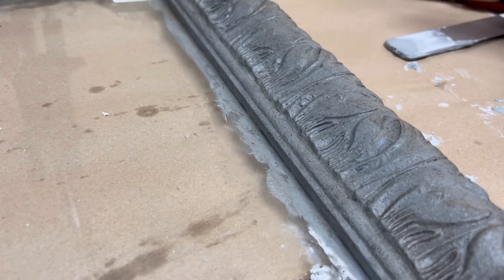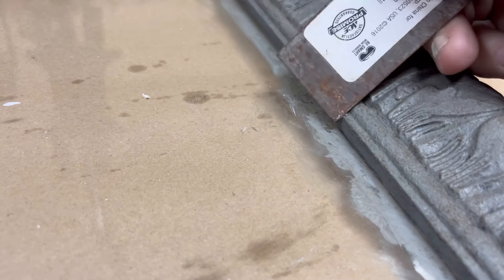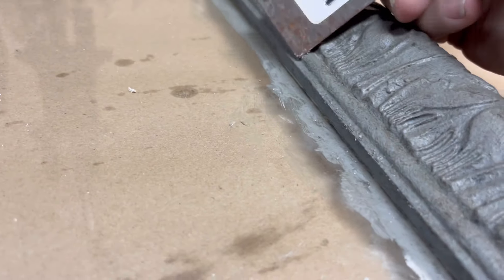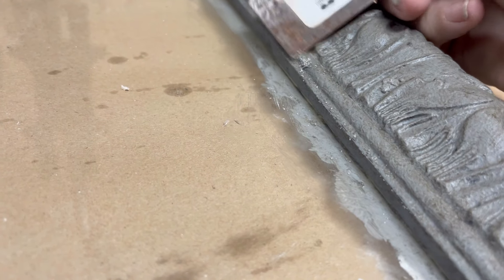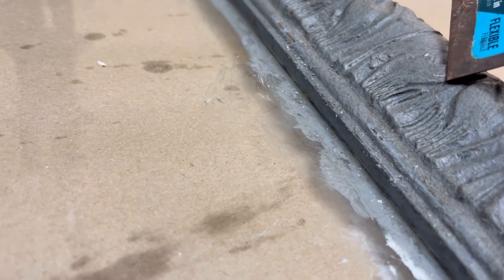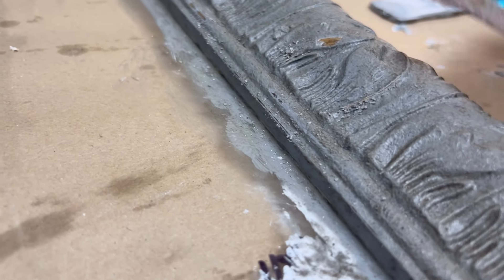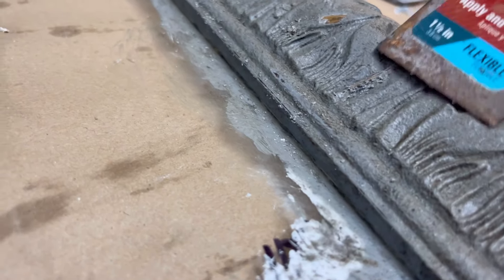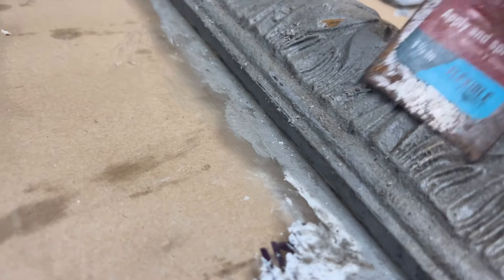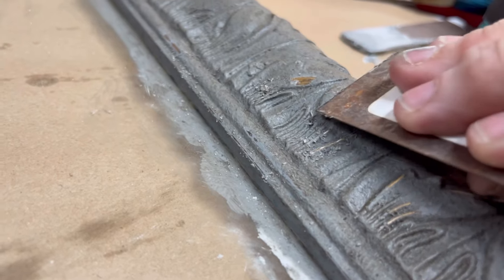I like a rustic look, so I'm taking a putty knife and just along the edges, putting some scratches in the surface — taking it down a little. You could sand or wet distress; there are different ways to distress this. I wanted very small marks, almost like scratches, going down to the gold underneath. I did not want a heavy distress, and the putty knife was the perfect way to get the distressing I was looking for.